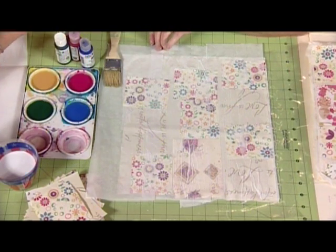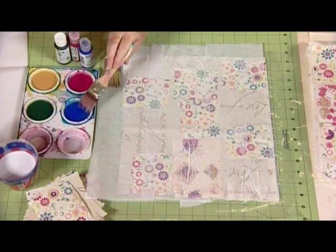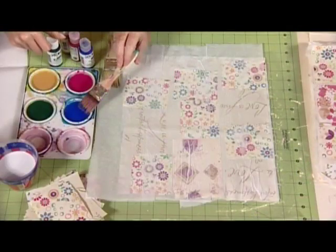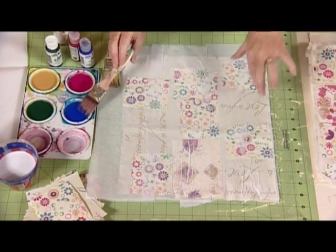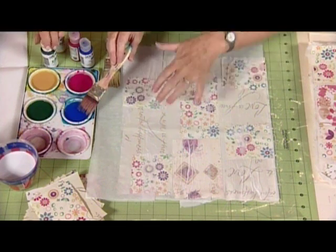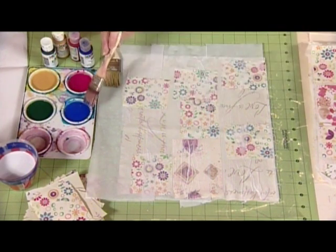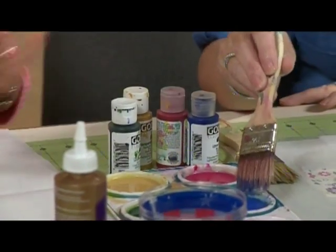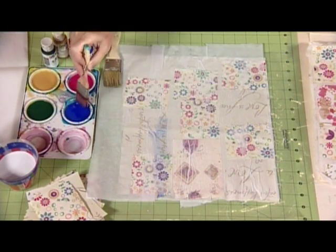I'll just take one of these brushes. So while it's wet — the color I use — I like to use these Golden fluid acrylics, and some of these are quinacridone which are quite transparent, but I still water them down again, because you've gone to all the trouble here of getting all these designs and you don't want your paint too opaque and then lose what's underneath. The quinacridone colors, the Golden — I love them. It's quinacridone nickel azo gold. I say that ten times fast.